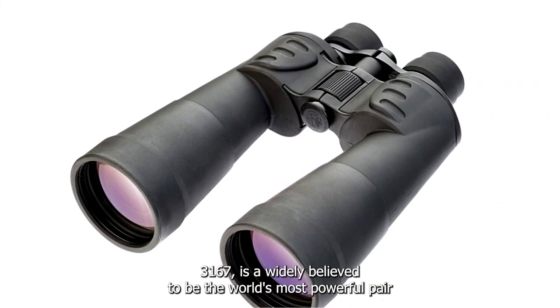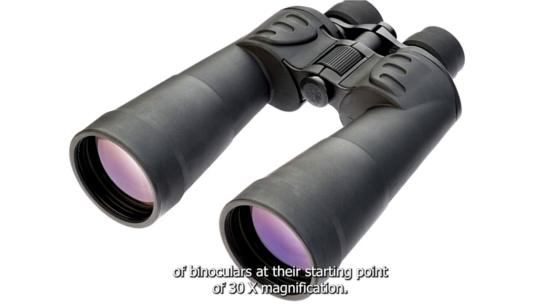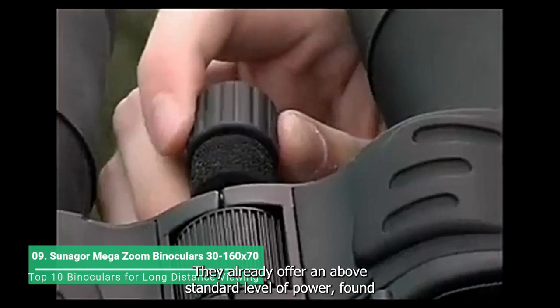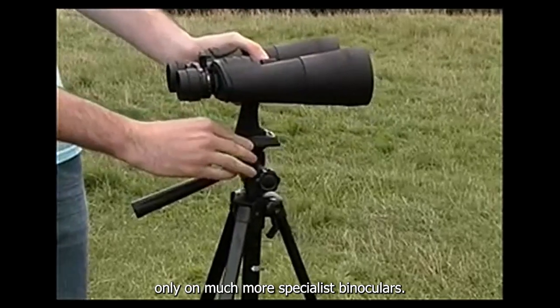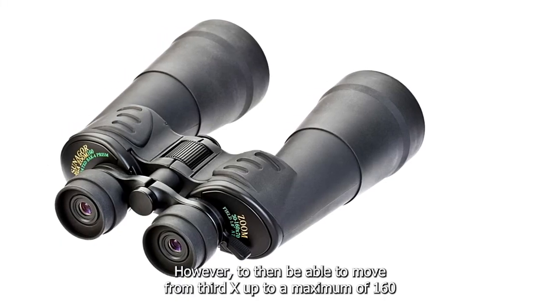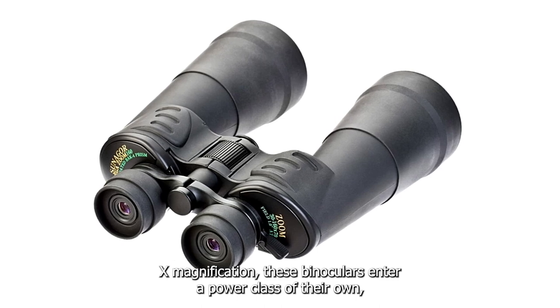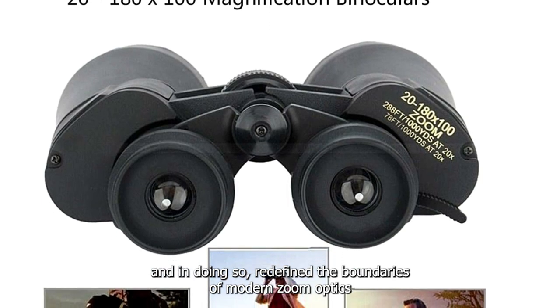The Sunniger 3100-667 is widely believed to be the world's most powerful pair of binoculars. At their starting magnification of 3,260x, they already offer an above-standard level of power found only on much more specialist binoculars. However, to then be able to move from 3,260x up to a maximum of 1,260x magnification, these binoculars enter a power class of their own and, in doing so, redefine the boundaries of modern zoom optics.